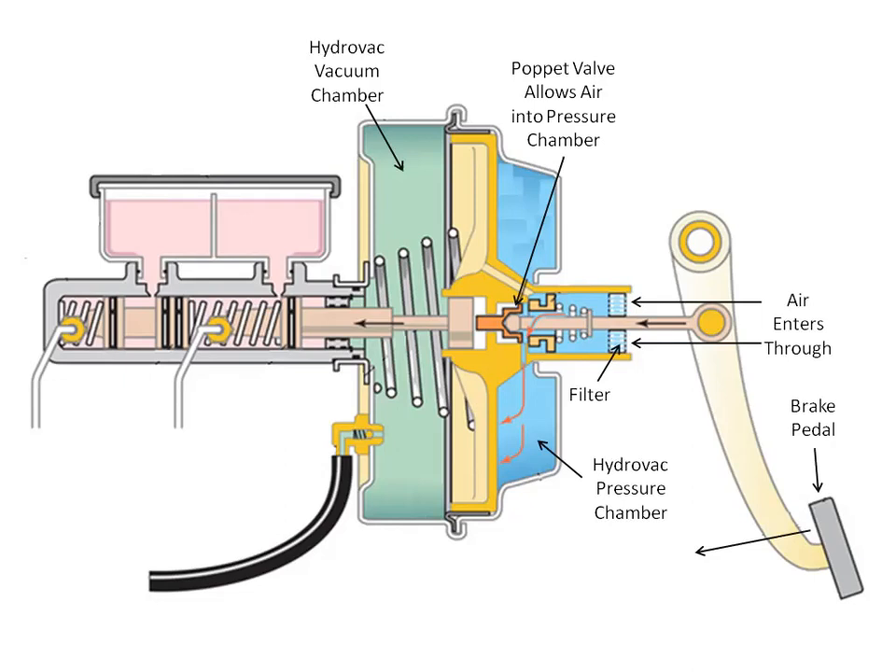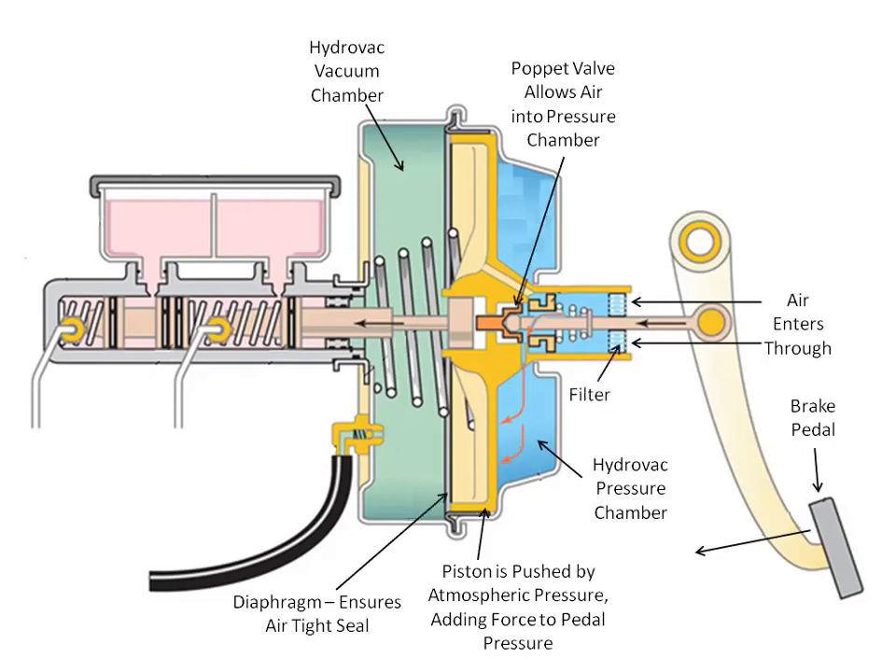Then there is the poppet valve, which allows air into the pressure chamber. It also has a piston which is being pushed by atmospheric pressure. It is equipped with a diaphragm which ensures an airtight seal. There is also a vacuum hose which gets vacuum from the intake manifold, and a check valve.